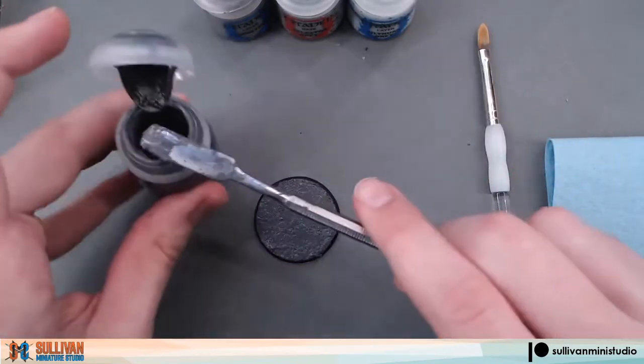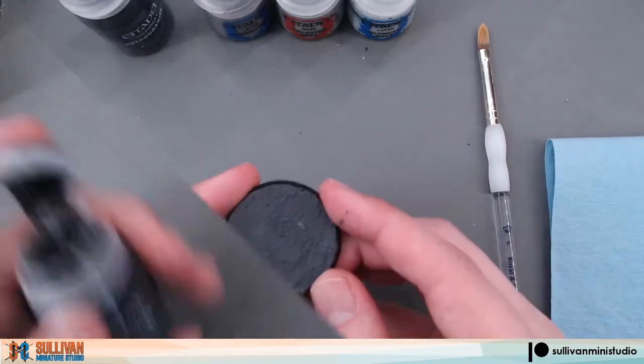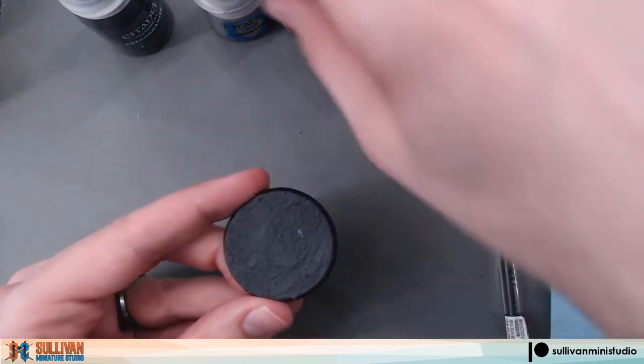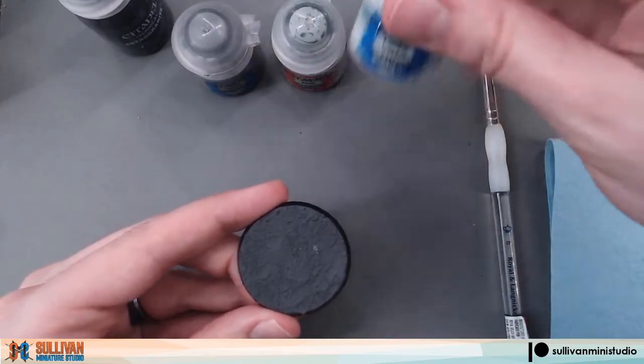Once the entire base has been covered, set that to the side to dry, and we'll move on to our next step. Now that our base is dry, we can move on to our next steps. This is going to be dry brushing Dawnstone, Celestra Gray, and then Ulthwin Gray.